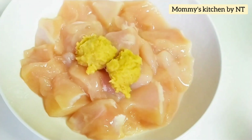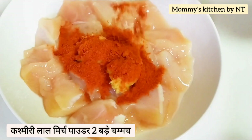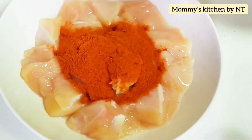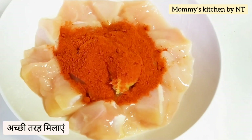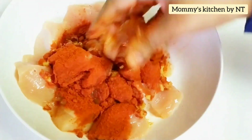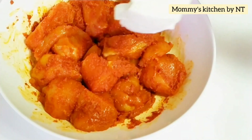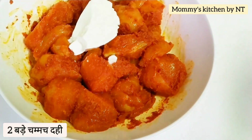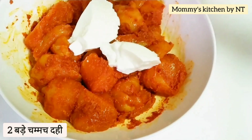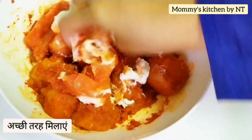Then add two tablespoons of Kashmiri red chilli powder — this will give a nice color to the chicken. Give it a nice mix. Making butter chicken is very simple: marinate the chicken, fry it, and prepare the buttery gravy, which we'll see later. Finally, add two tablespoons of thick yogurt or curd and mix again.